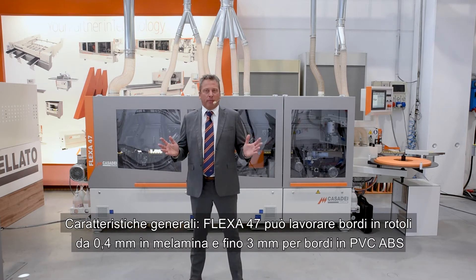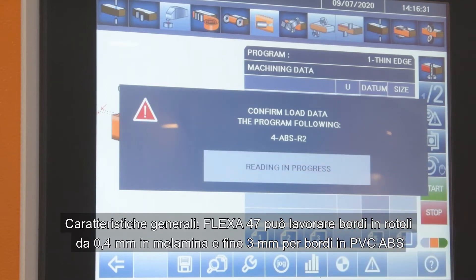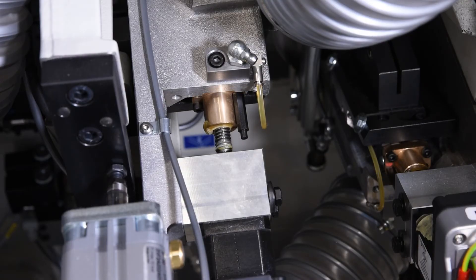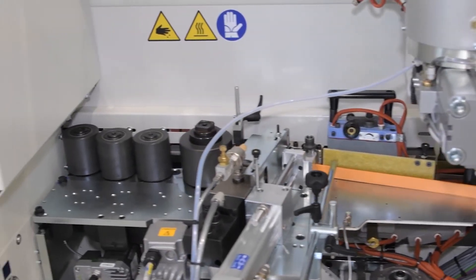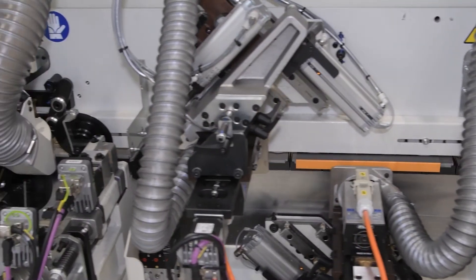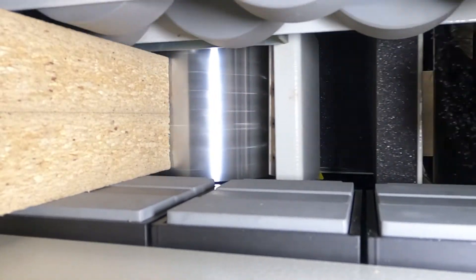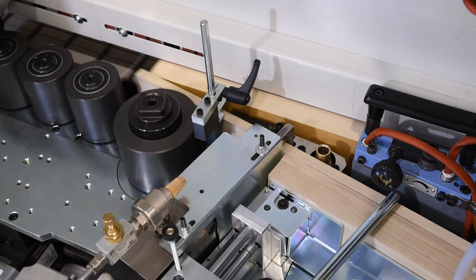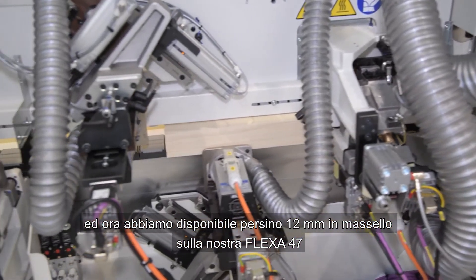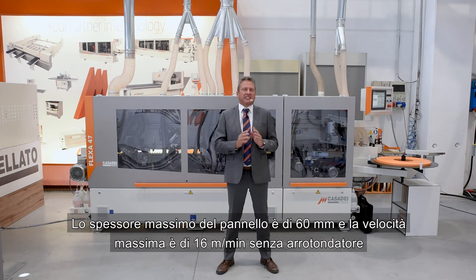Let's speak about generic information. Regarding thickness, the Flexa 47 can process from 0.4 up to 3 millimeter for ABS, PVC, or melamine coils, up to 6 millimeter for solid wood strips, and now even the new entry of 12 millimeter thickness for solid wood strip is possible on Flexa 47.